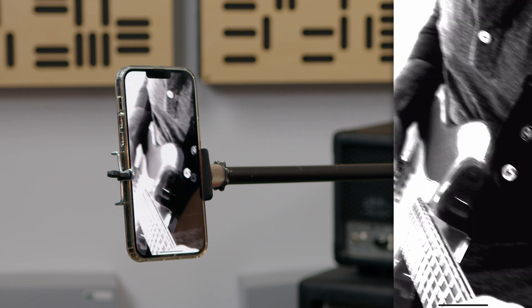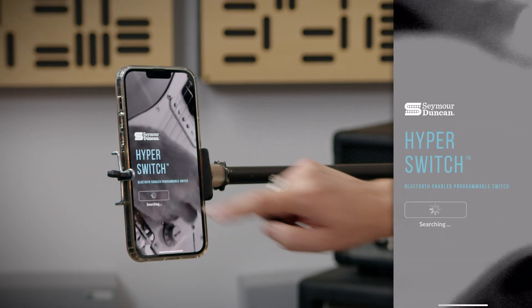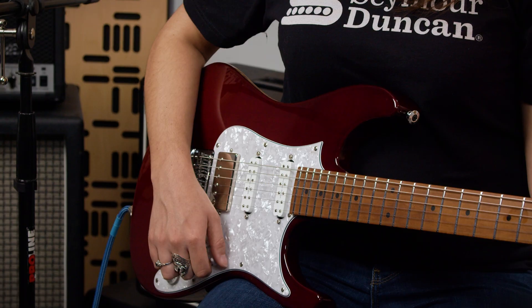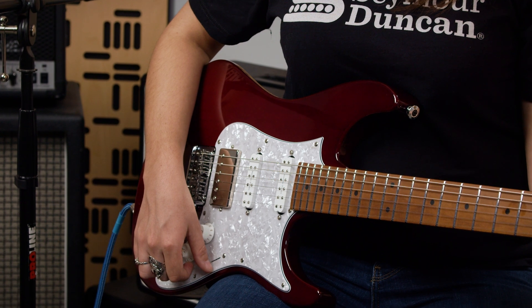The first step is to open the app on your smartphone. Click Connect on the home page of the app, then slide your pickup selector switch back and forth to connect your guitar and the phone. This activates the Bluetooth connection and some minor noises are to be expected.